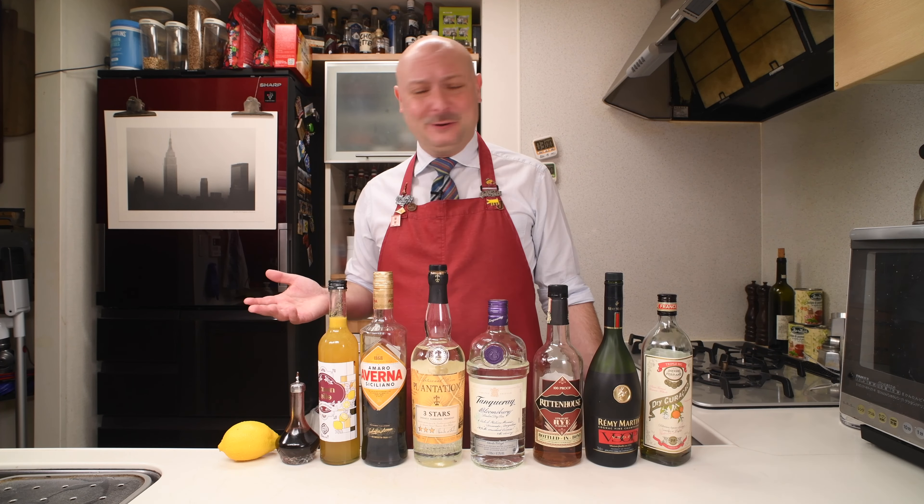It's crazy the amount of stuff we're gonna use. It's crazy the fact that they say it should be kind of okay tasting. So let's get down to mixing.